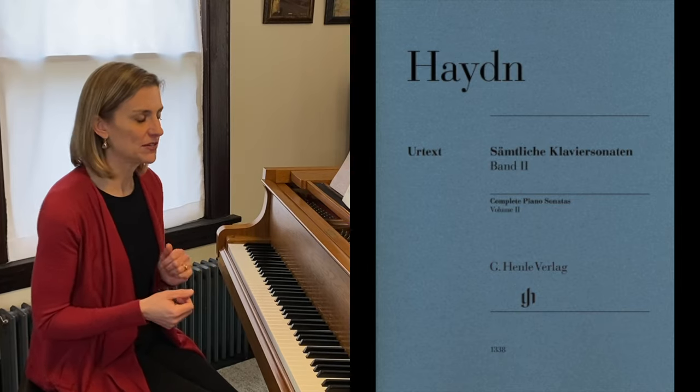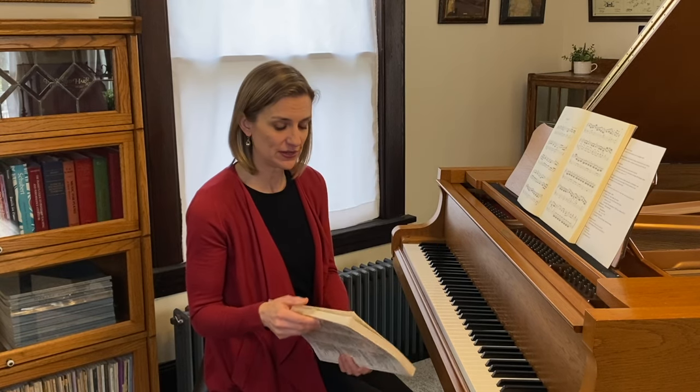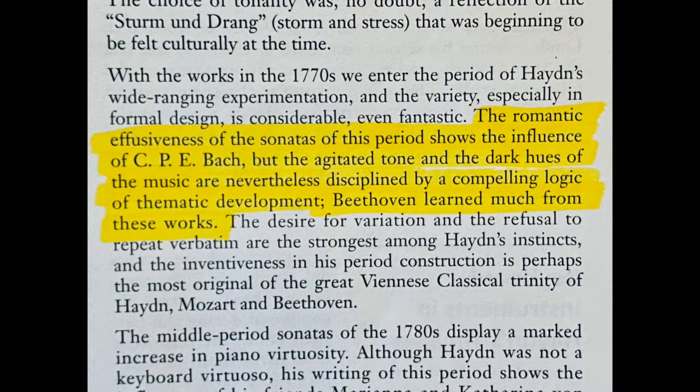This is a great example of a mature, very fun, and sparkly sonata for our early-advanced students to play. I'm looking at this in my Henle Urtext edition, which I will link in the description. I also frequently have my students work out of the Alfred Masterworks editions done by Maurice Hinson, which has wonderful introductory material. One quote from his general introduction: 'The romantic effusiveness of the sonatas of this period shows the influence of C.P.E. Bach, but the agitated tone and dark hues of the music are disciplined by a compelling logic of thematic development, and Beethoven learned much from these works.'